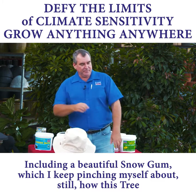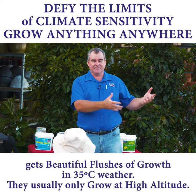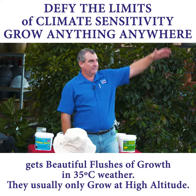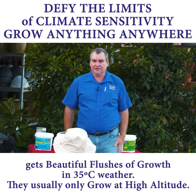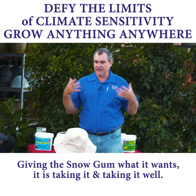I keep pinching myself how this thing gets beautiful new flushes of growth in 35-degree weather, and yet they should be up there somewhere in the mountains. So giving it what it wants, it's taking it and taking it well.